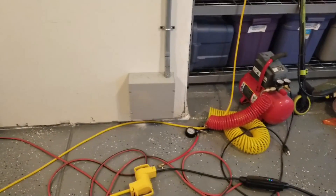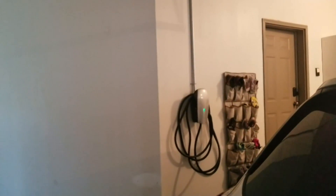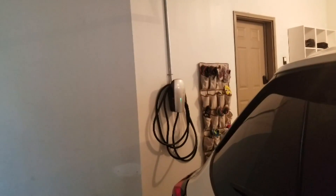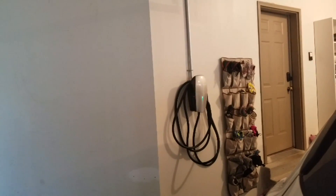Here's an overview of the final install: a nice little junction box up there going up to the top of the garage, then over to the wall on one side and the other side. This is the slave side and this is the master side.